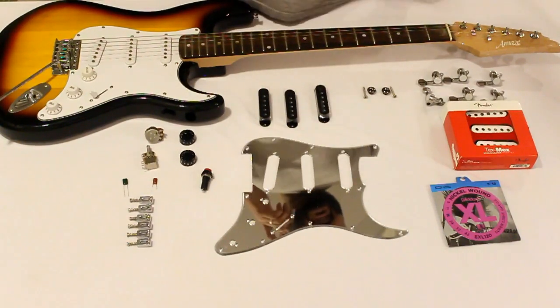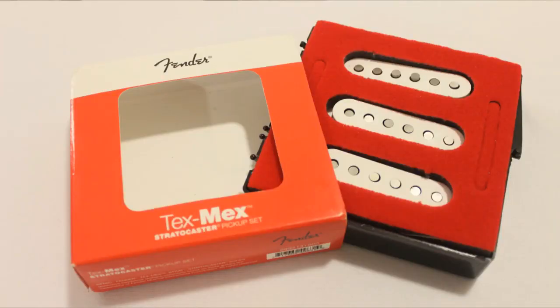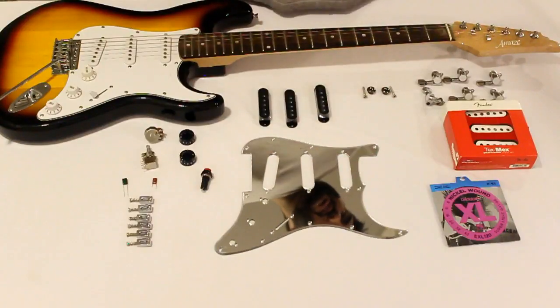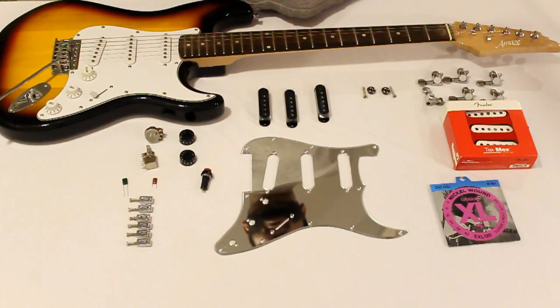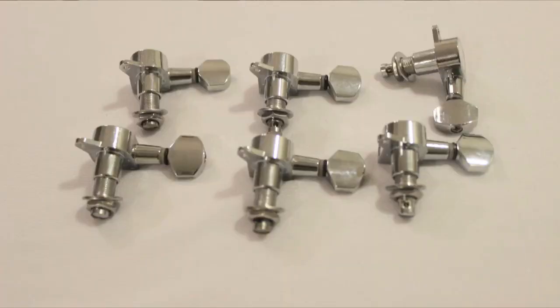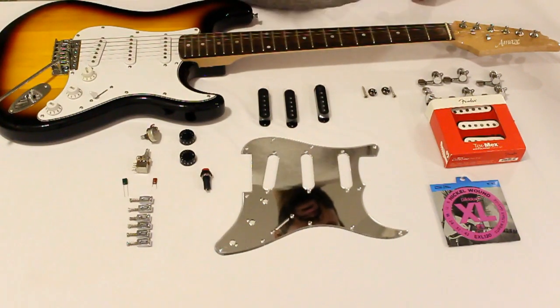Starting off, the biggest change that is going to take place is the pickups. These are original Fender Tex-Mex pickups that we went ahead and imported from the United States. Next, locking tuners — not of any specific brand, but the key benefit is that they will help your guitar stay in tune. We're going to be using a relatively light gauge of strings and we want to ensure it's able to hold the tune.